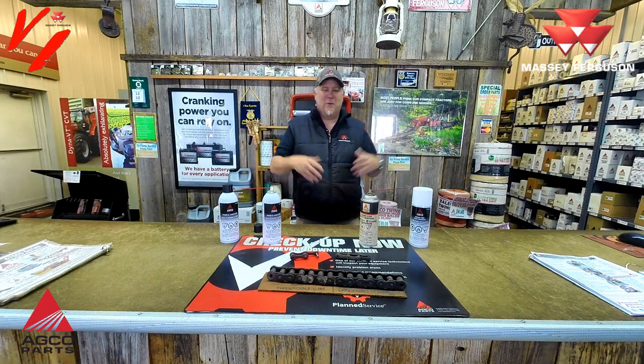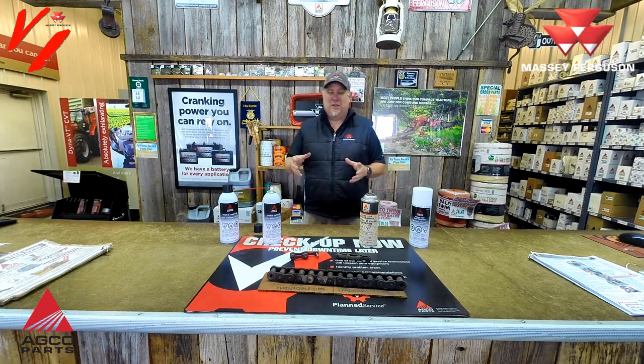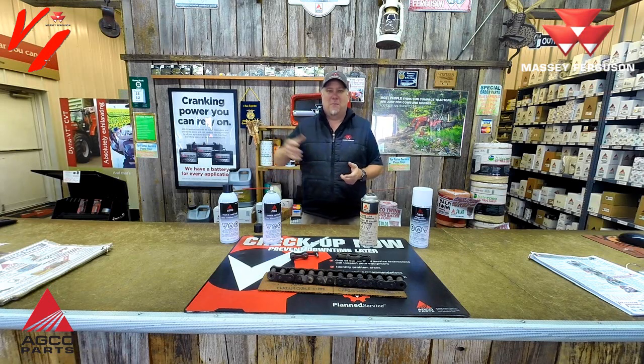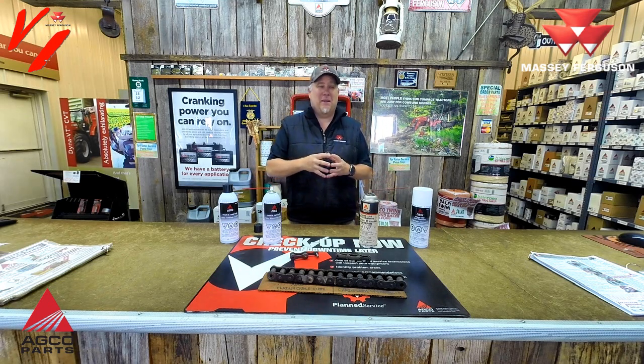Welcome back to Varnberg Implement. Today we're here at the parts counter and we want to talk about helping you maximize the life of your equipment and your investments. Many machines and implements — especially round balers, square balers, combines — have chains on them, and chains need to be maintained properly to get the most life out of them.